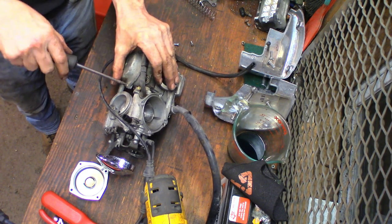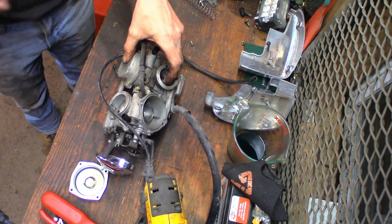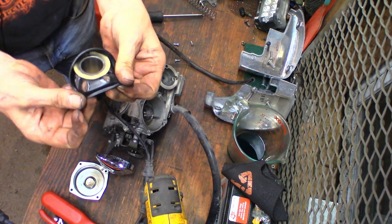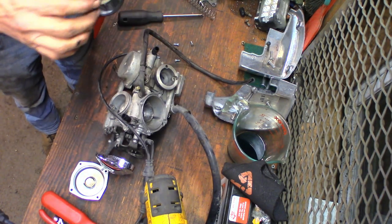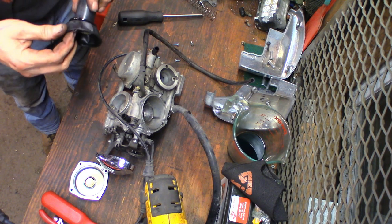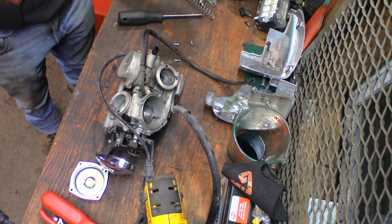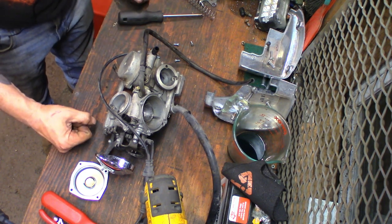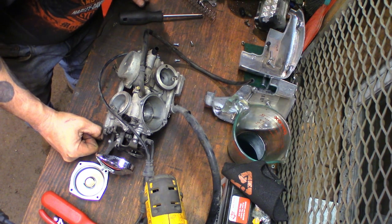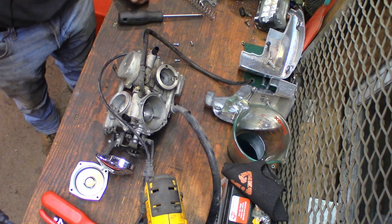One, two, three, four screws — that's normal. But this other one is not normal; it's strange. I don't know why, and it's all the way around. So at this point it's wait for parts, find them, order them, get them, install them. Then we'll turn the camera back on when I get the parts in and carry on with the repair.